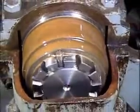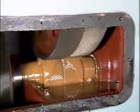A thin film of lubricant is the only thing preventing metal to metal contact between the many moving parts in your facility's equipment. If the lubrication fails, expensive machinery can be destroyed in seconds.